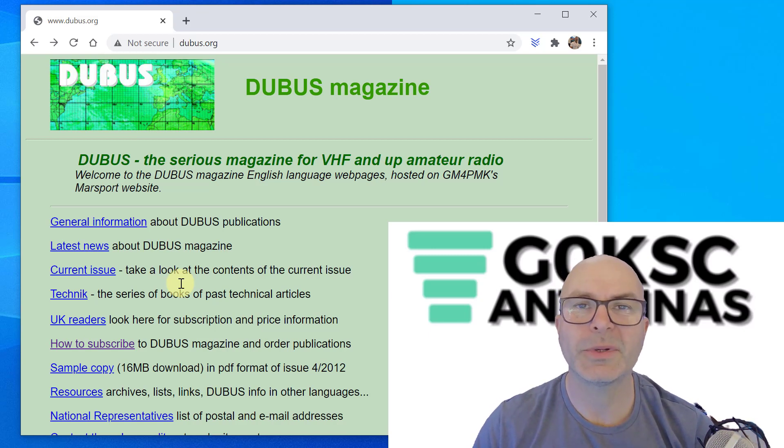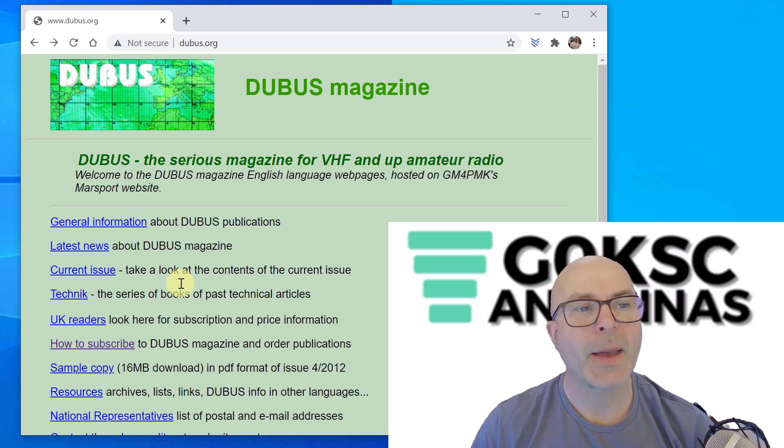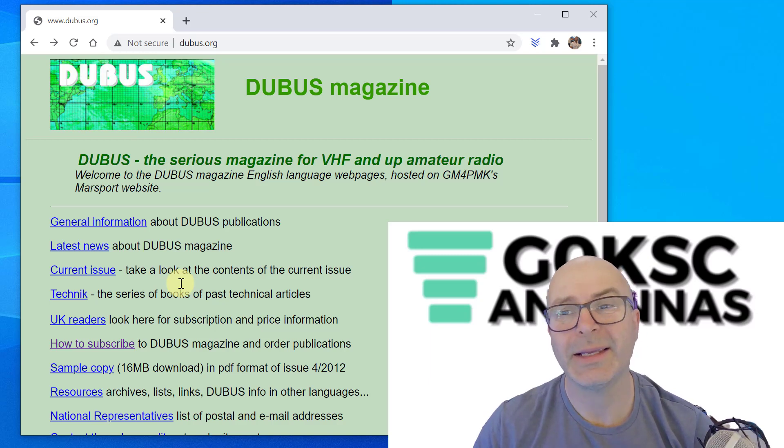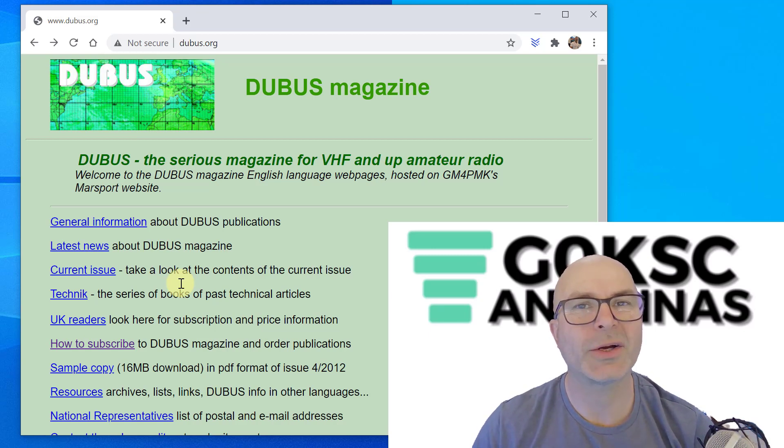I want to ramp up the content there as well. One of the subjects I'm going to be covering is correction — or lack of, if you're using the right modeling software. In the current magazine I'm talking about the LFAQ and a little more detail on stacking and feeding arrangements.